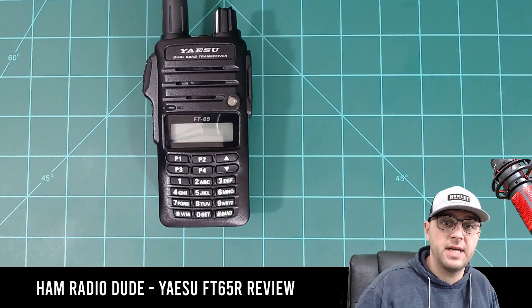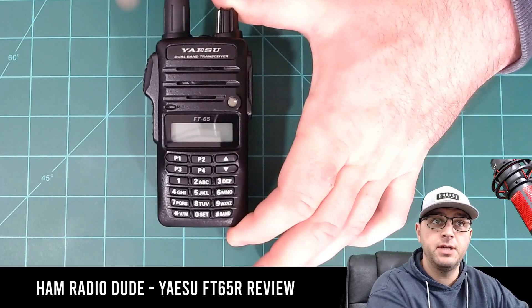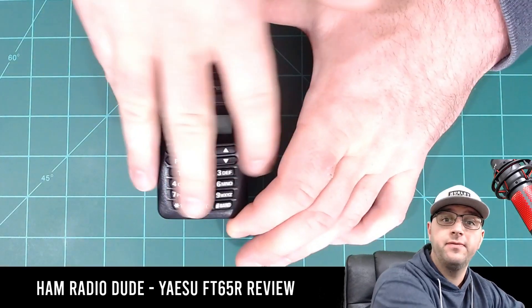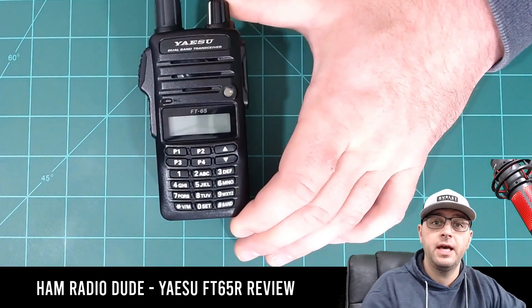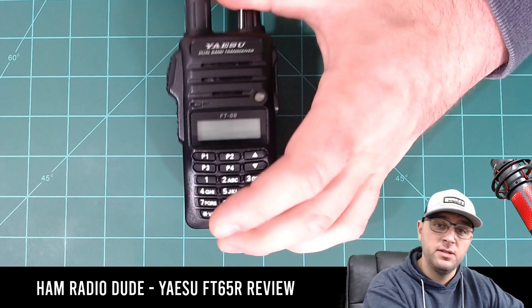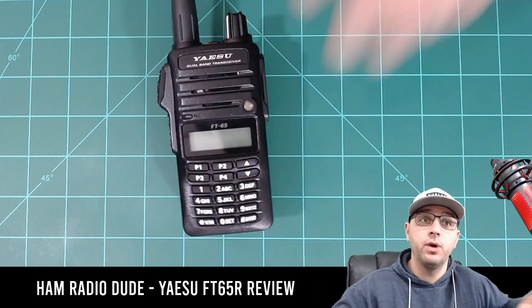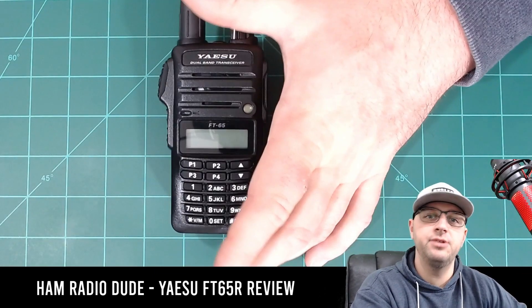This radio is IP54 rated. What that means if you're not familiar is that some dust will actually get into the radio, but it generally protects you from most dust, as well as splashes. This radio should from all angles be splash resistant — I don't want to say splash proof, because water could still potentially get into the radio.